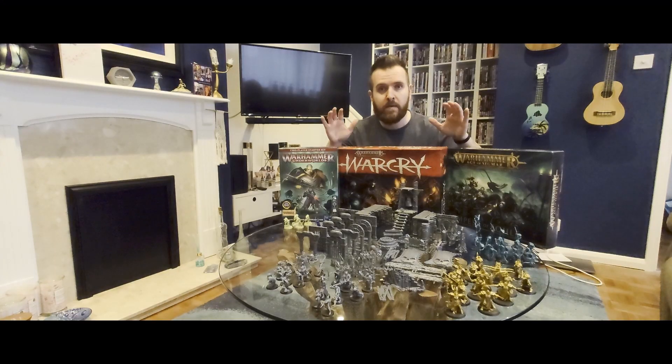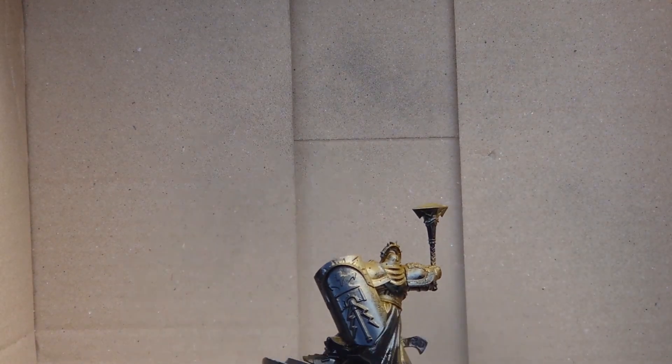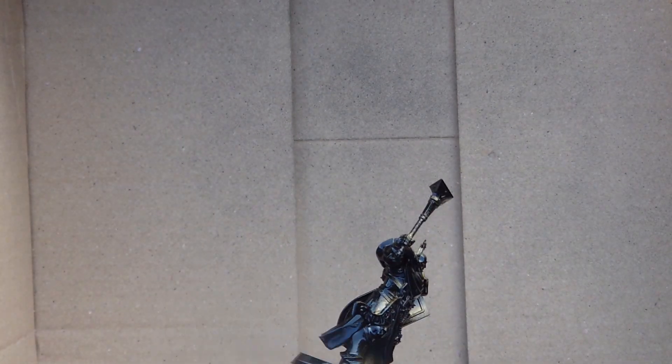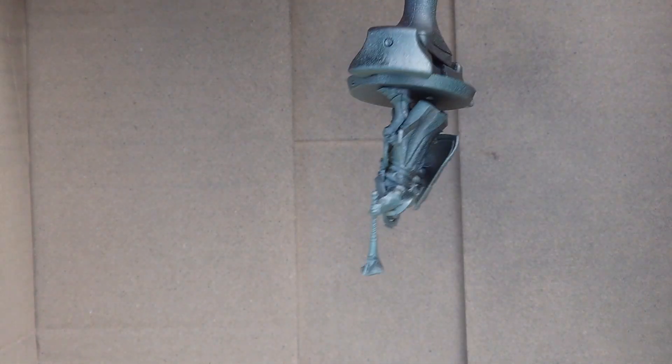Finally, I've got them all assembled and that took a while. So now in the painting, I need to save as much time as possible, and that's where this underpainting technique is going to come in. The first step is to prime the minis, and for that I'm doing a zenithal prime using spray cans. My method is to start with a matte black from underneath for the shaded areas, then follow this up with a mid-gray from above at a roughly 45 degree angle.